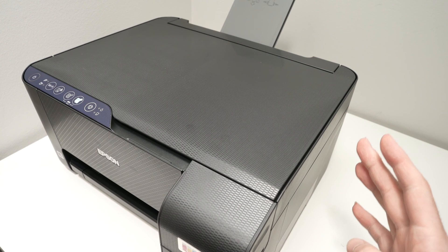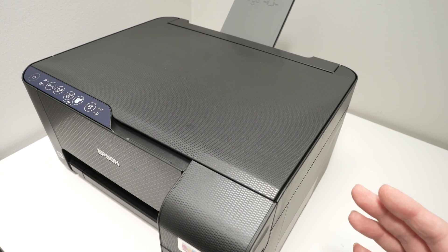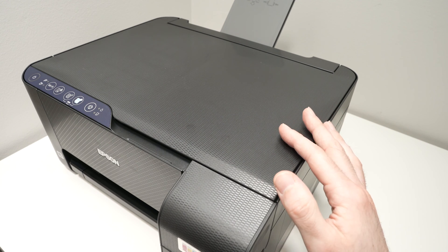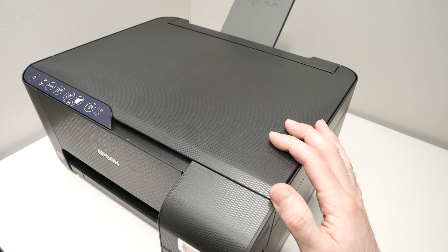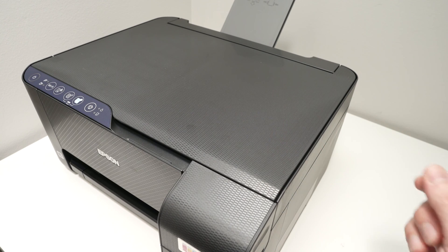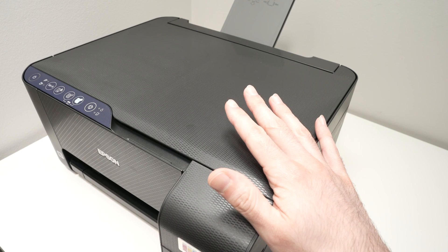If your Wi-Fi network name contains a special character, an emoji, or even just an apostrophe, Epson printers in general won't connect to that network. It should be only letters or numbers, nothing else. Try modifying your Wi-Fi network name and see if your Epson printer connects this time.